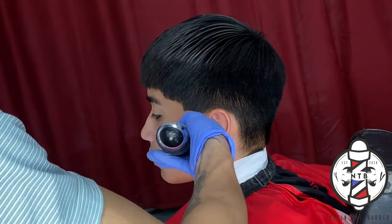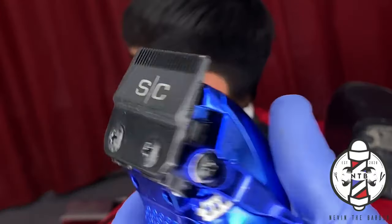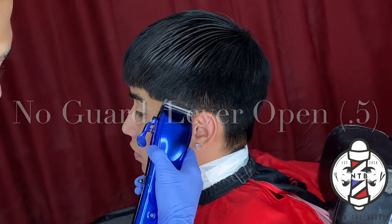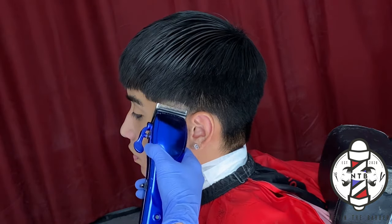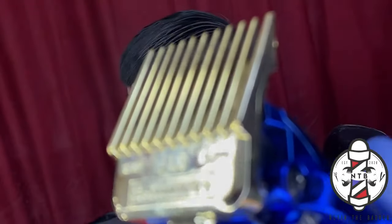To get right into today's tutorial, I am going to be using my Gamma Hitters with my modified ceramic blade to carve in my first bald line, and we are going to follow this guideline by using the lever open on my Gamma clippers just to create our next guideline in the blowout. With the second guideline, you do want to take it up about an inch.